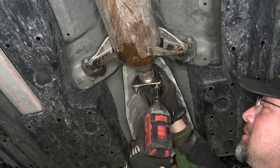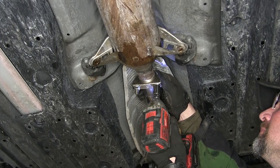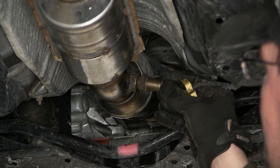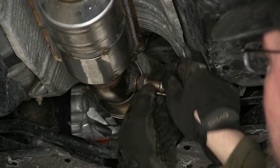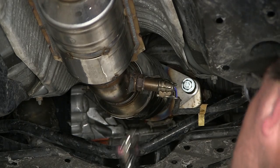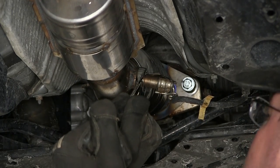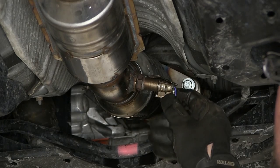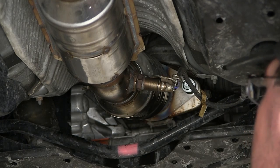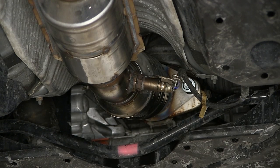Once positioned correctly, tighten down the clamp. With the clamp tight, reinstall the O2 sensor. Twist the wire back so that once installed the wire will sit straight. Install it hand tight, then use a wrench to tighten it down being careful not to over-tighten. Route the wire up, keeping it away from the ground. Then complete tightening down the spring bolts.